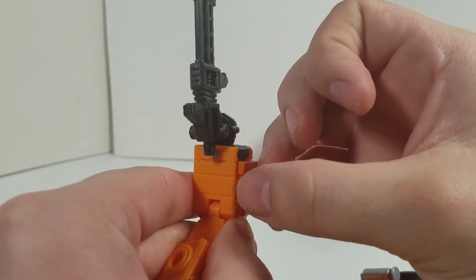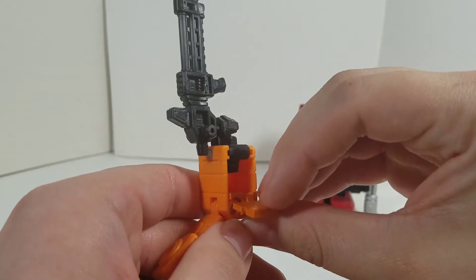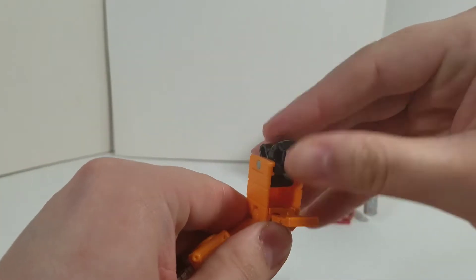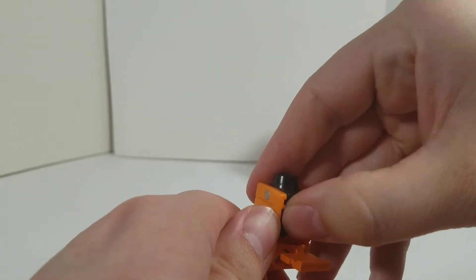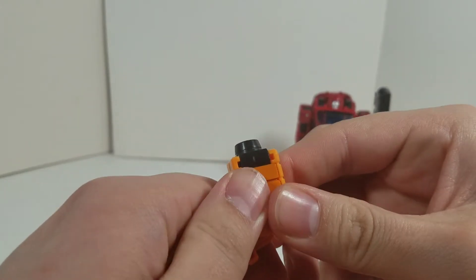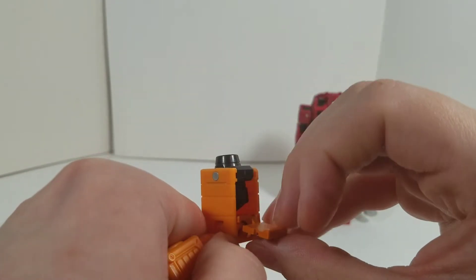This kit will be able to stay installed while you do the transformation and everything. So let's remove the gun and show it off. There we go. Very cool. Nice.